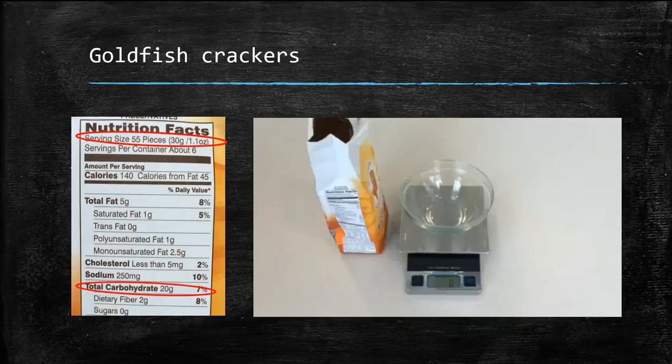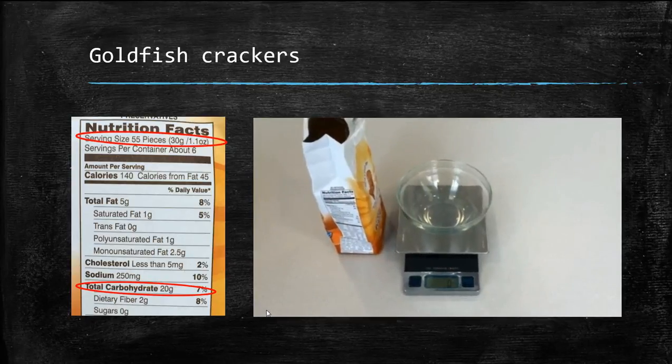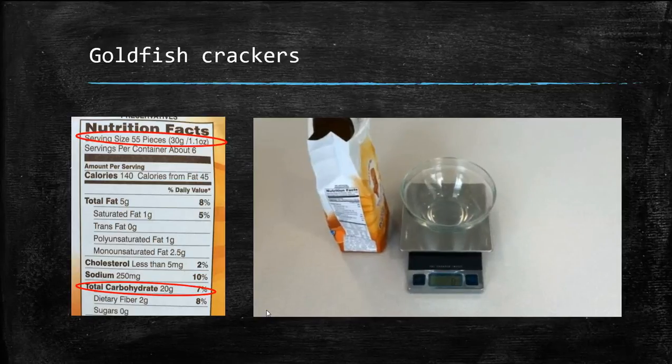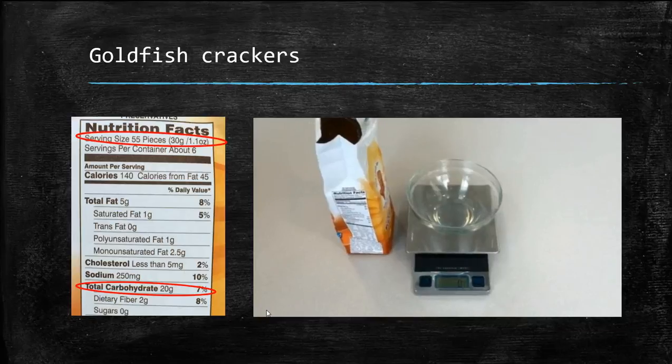This is a food label for whole grain goldfish. Remember to look at serving size and total carbohydrates. For whole grain goldfish, it's a great idea to use the food scale. You'll see serving size is 55 pieces — no one wants to count out 55 pieces of goldfish crackers. Serving size is 30 grams, or 1.1 ounce.